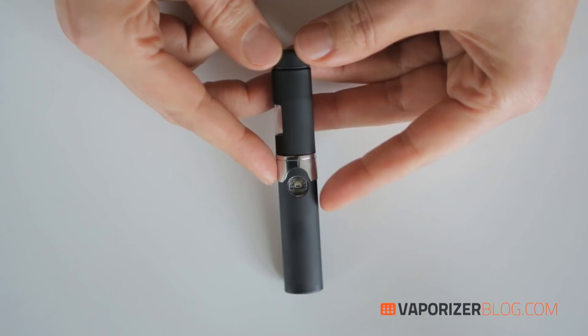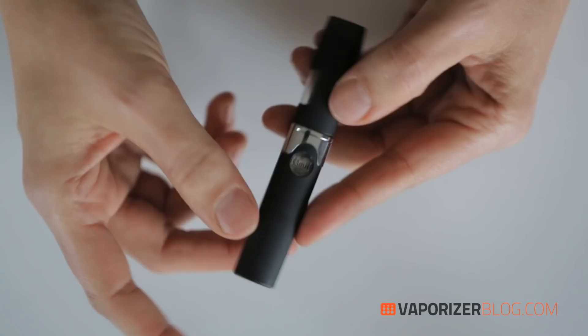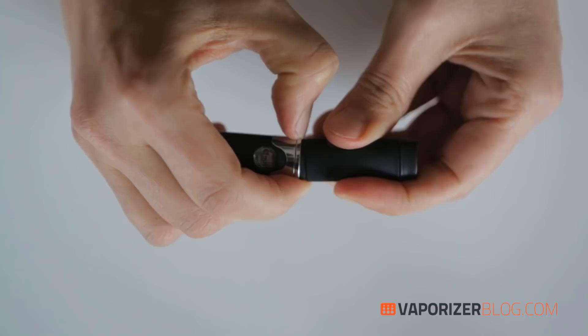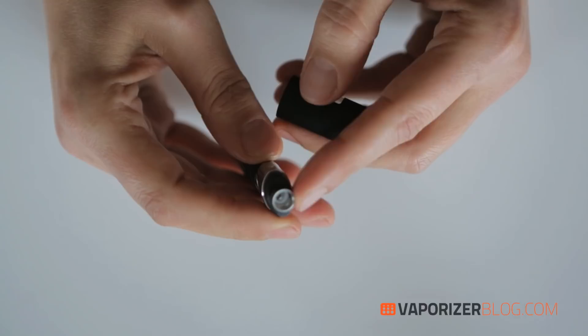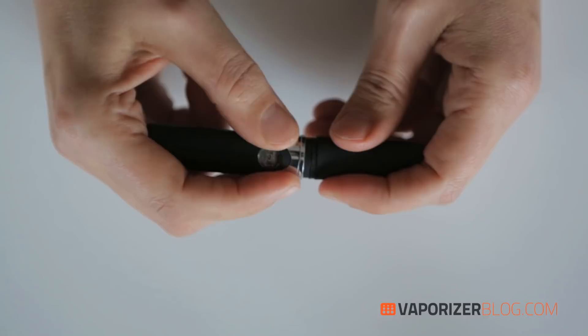There's not much of a learning curve here — it's super simple. Once the battery is charged and the pen is properly assembled, all you have to do is pack it up by putting your concentrates in here. Keep in mind that this pen can only be used for full melt concentrates, oils, and waxes — no dry herb. If you use herb, it will combust, so it ceases to be a vaporizer at that point.